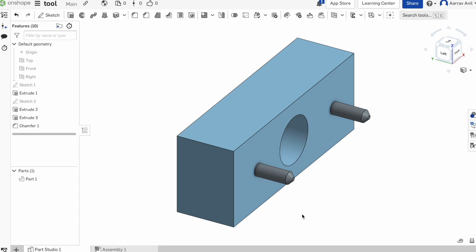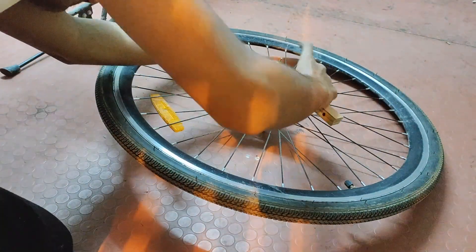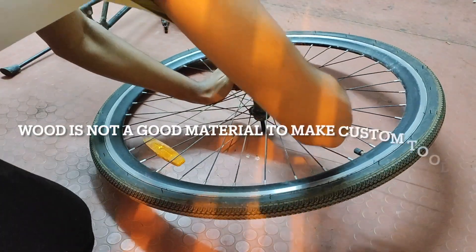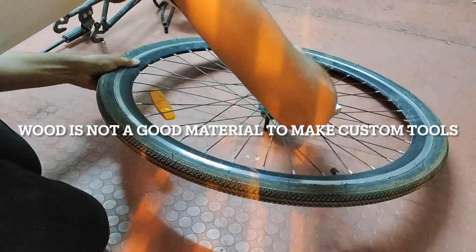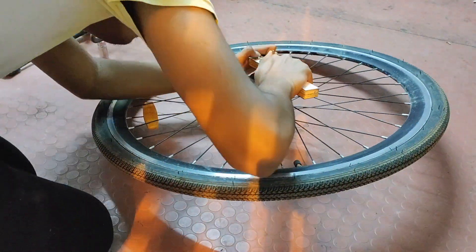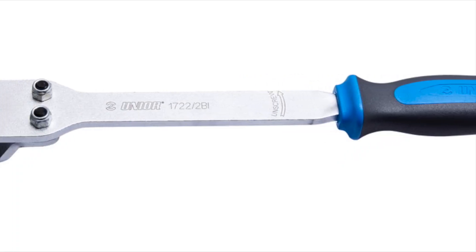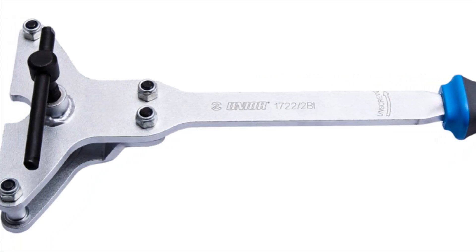I am making this tool which has these 2 pins and will help to loosen the freewheel. The freewheel needed a lot of force to be removed. I tried to use the tool, but since it was made up of wood, it broke when too much force was applied. Finally, I took the wheel to the cycle shop where he removed the freewheel using a special tool.